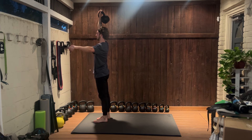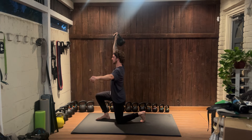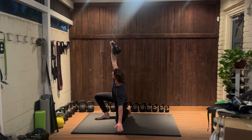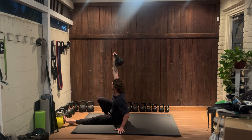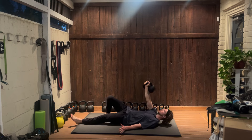Now repeat the process back down. Reverse lunge, turn that back leg, reach down, sweep your leg back out, down to your elbow, and to your back.